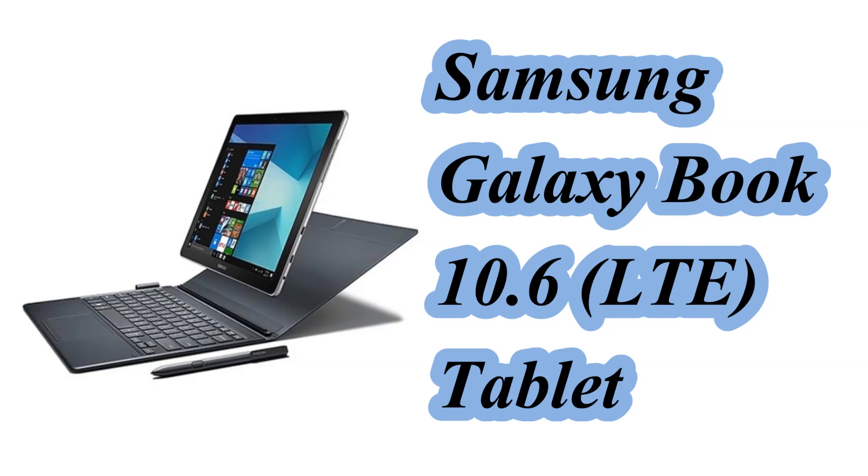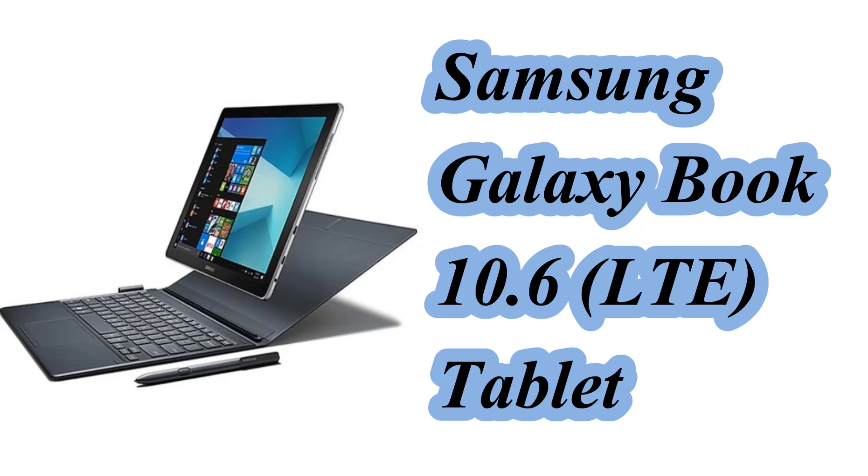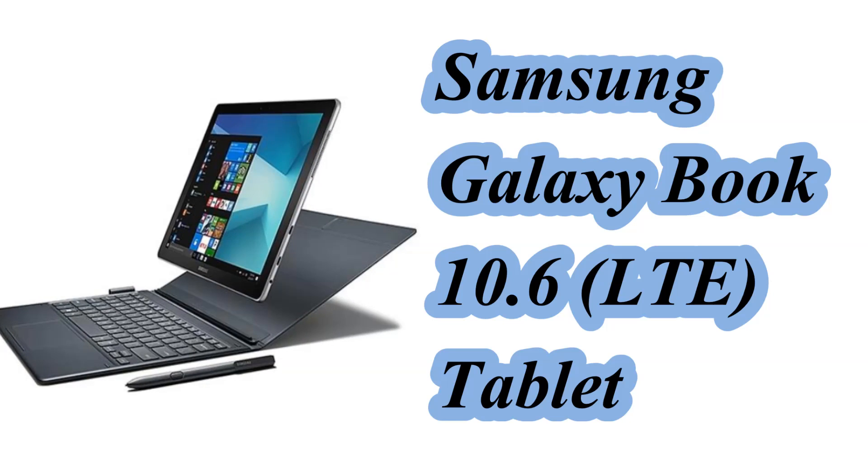Hello friends. In this video we will see the specification of the Samsung Galaxy Book 10.6 tablet.